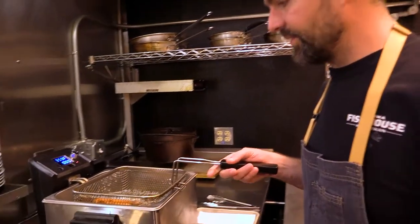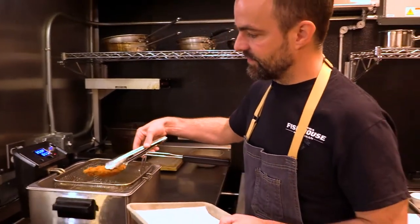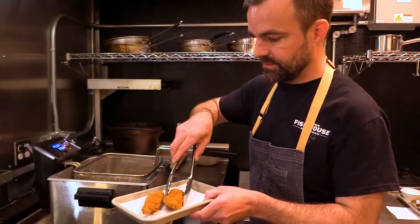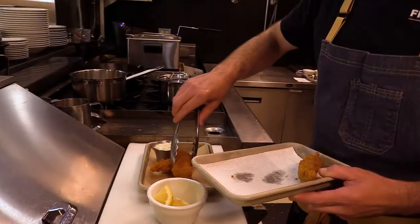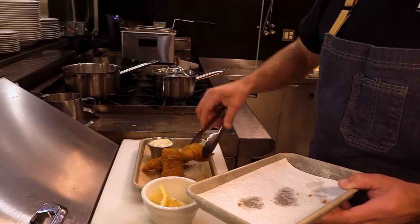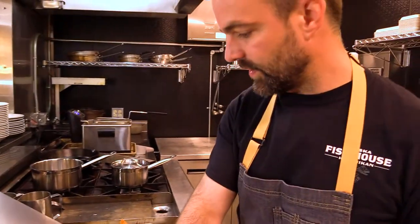It's been about three to four minutes and we've achieved a really nice golden brown color. This actually isn't a very greasy preparation, so you don't necessarily have to put it onto a paper towel — these are going to go right on the plate. A little bit of tartar sauce. You can also do our soy mayo recipe, which is on our website. That's what we serve in the restaurant and it works really well with this.